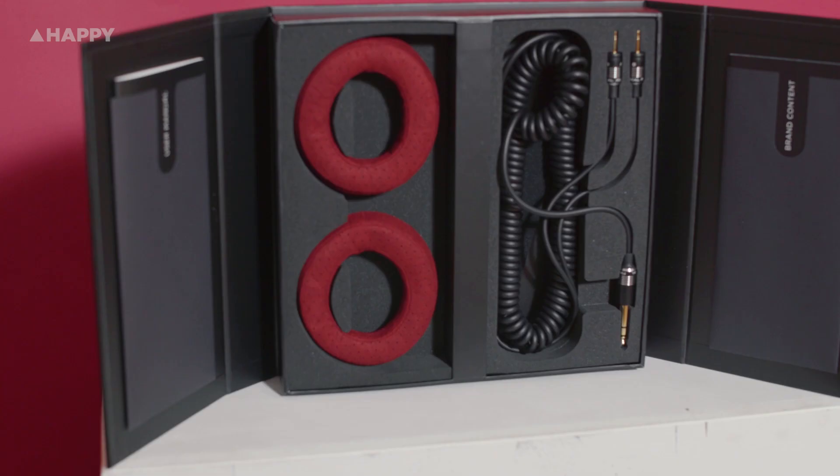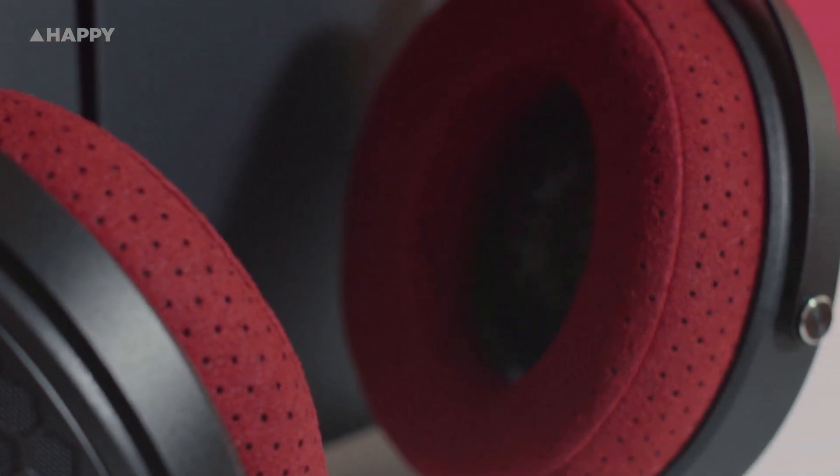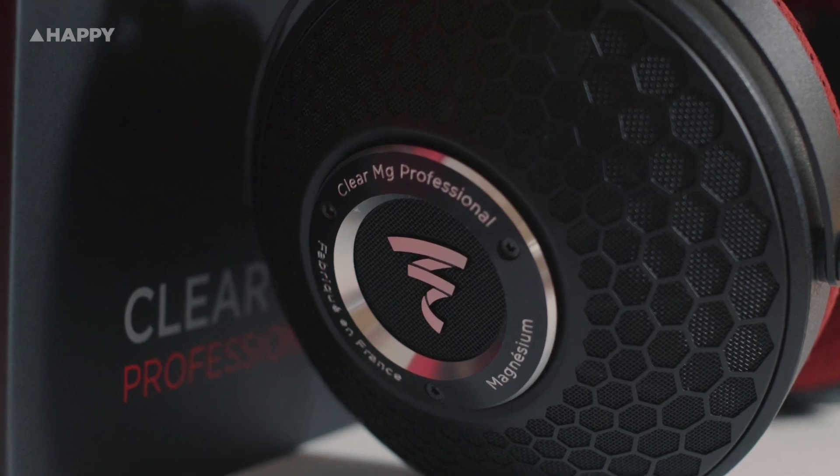These headphones have a massive frequency range — they go from 5Hz to 23kHz, which is lower than my Focal monitors at my studio, which only go down to 40Hz. So it's very interesting to see how these compare. These are the professional series and they're supposed to be far more accurate — far more accurate than any other headphones you probably own.